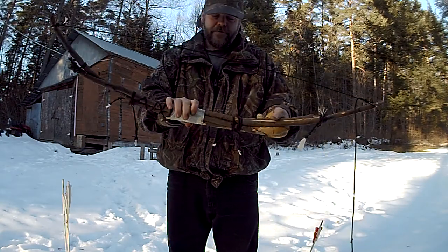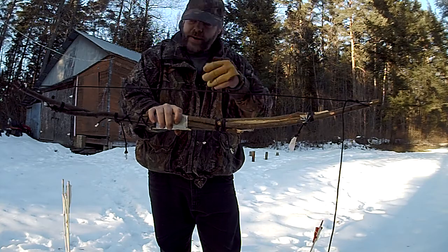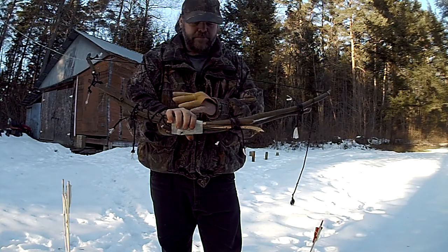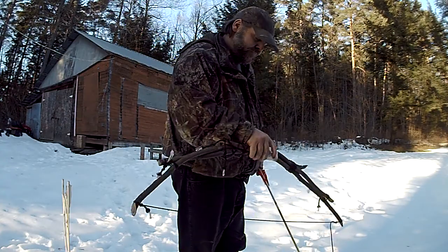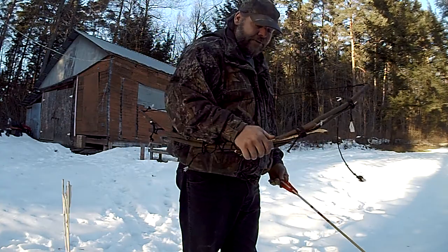I make bundle bows in different sizes and shapes depending on what wood I found. Sometimes I'll use five limbs, sometimes four, sometimes two. It's pretty powerful.